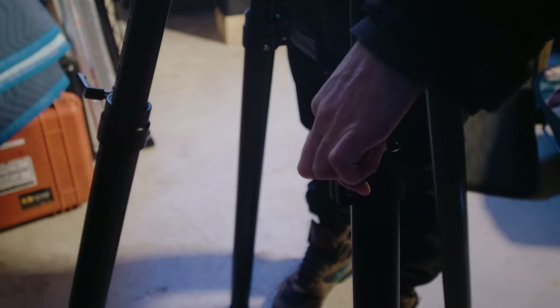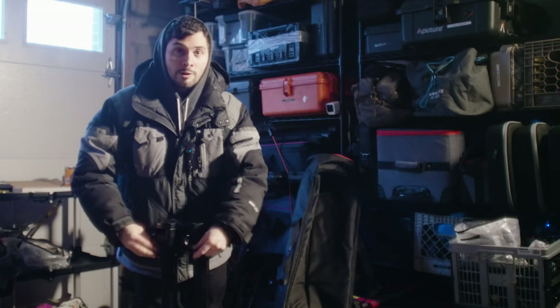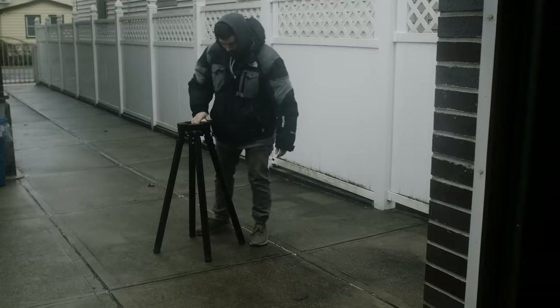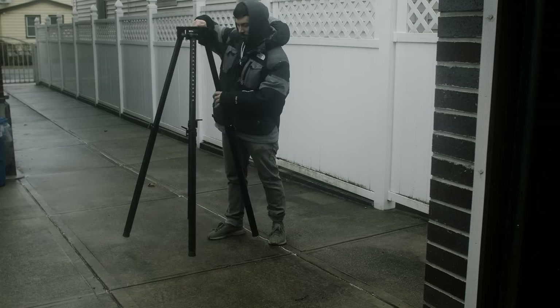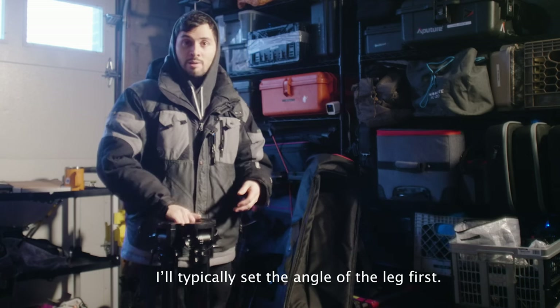It's great to have these ratchet knobs for adjusting the height of the legs, but when you need to loosen them you just twist without having to pull, and then I get the legs down to the height I need. Here we can see how easy it is to get all the legs to a rough similar height and length. This is what I like to do with my other tripods — unlock every leg and lift it to the height I need.